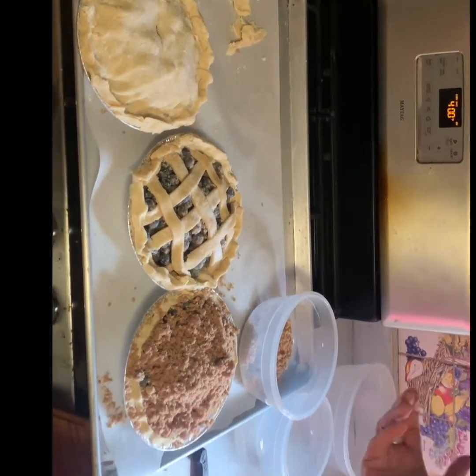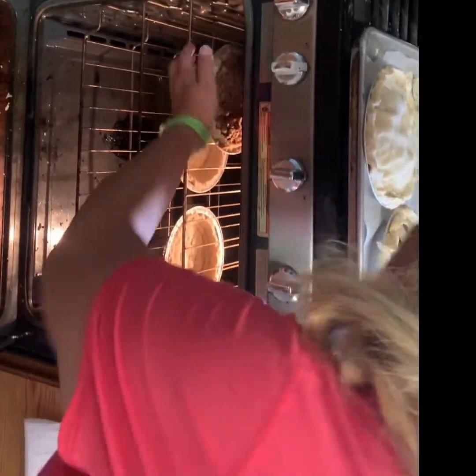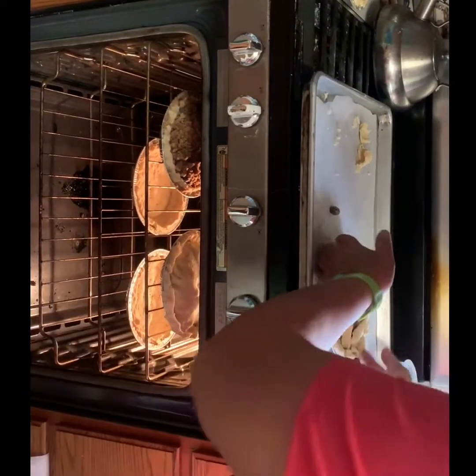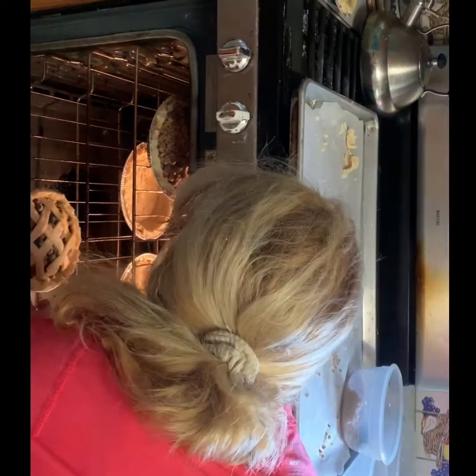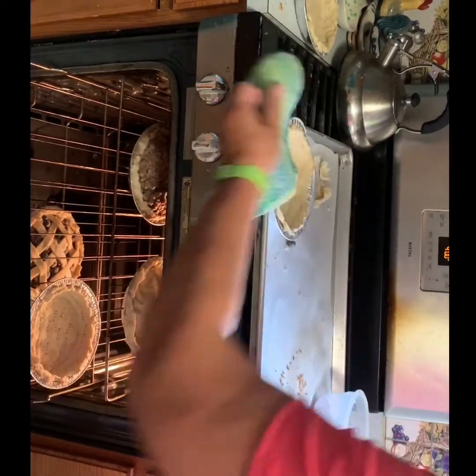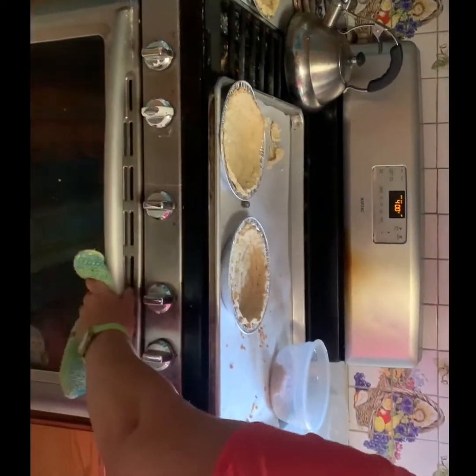And now I'm going to put them all in the oven. Bake for 40 to 50 minutes at 400 degrees, and then I'll show you what they look like when they come out — magic of television! Now I'm going to take these two pie crusts out, because these are going to be blueberries on the meringue pie. We are baking — we'll be back in 40 to 50 minutes.